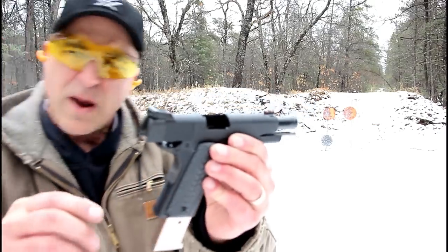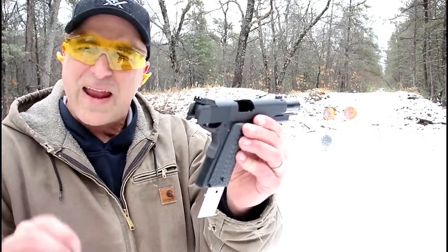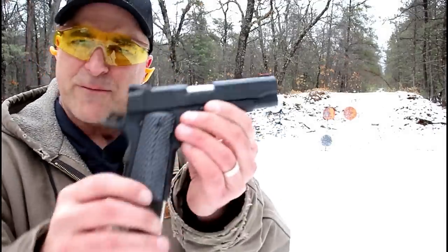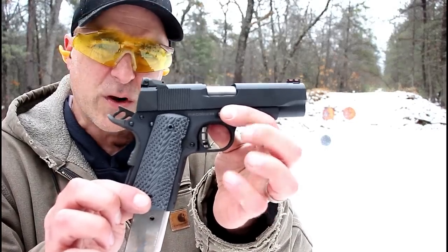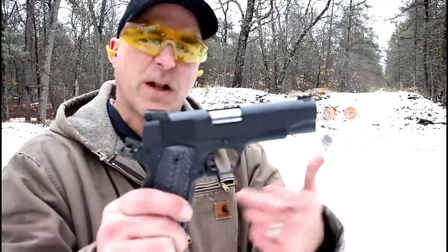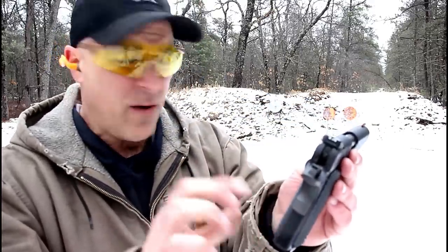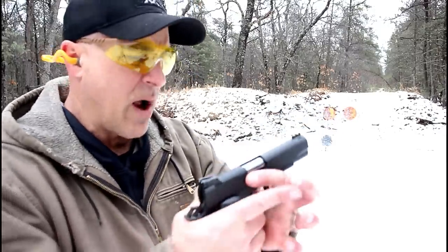It goes right under $600 — I saw it online right around $585 average price, which is not bad for a quality 1911 like this. Another thing I didn't mention is that this has an aluminum frame, which cuts down on the weight. With eight rounds — one in the chamber, thumb safety engaged — it's 37 and a quarter ounces.